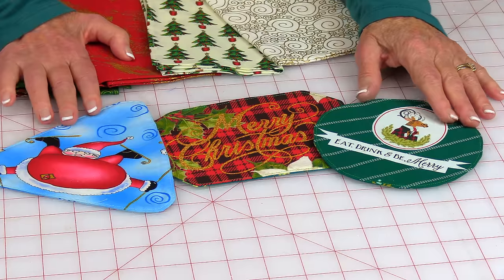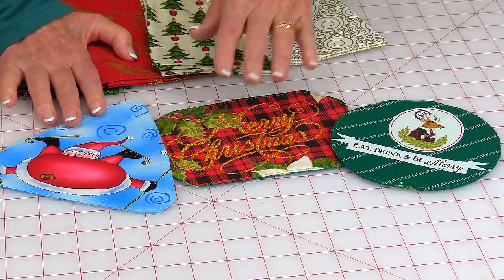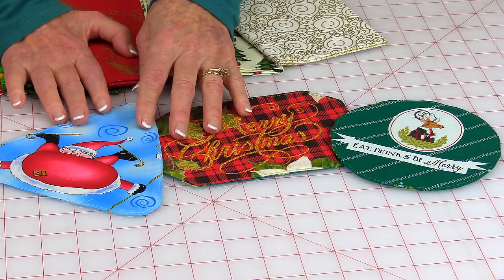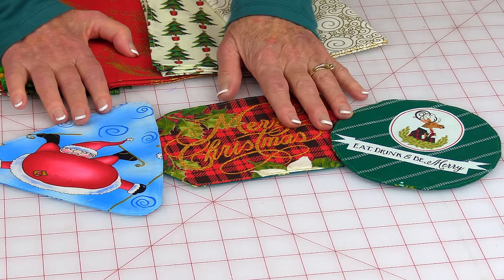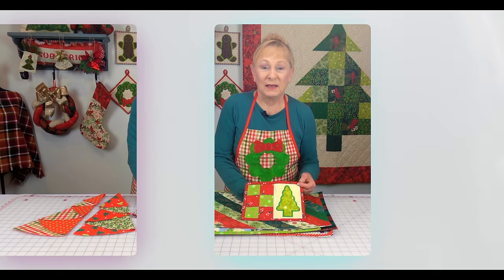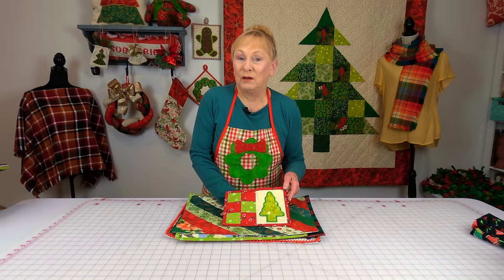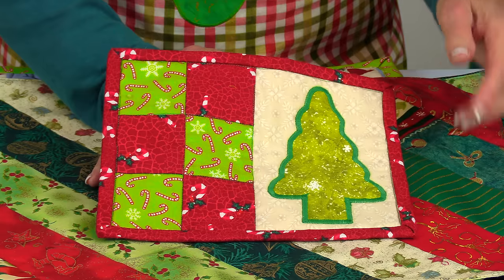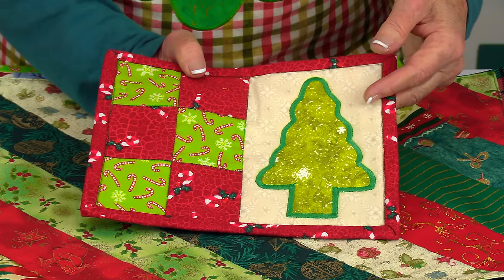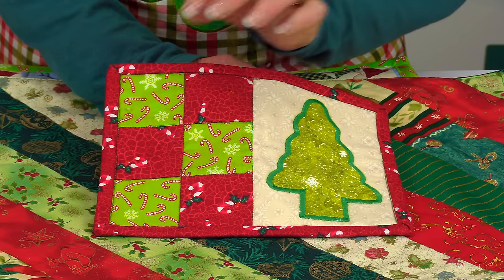These are drink coasters. I bought large print Christmas fabric, cut out the little sayings or designs, and created these little funky drink coasters that you can use on your dining table or on your coffee table. Mug rugs are very popular during the holiday season. You might be thinking, what's a mug rug? It's a tiny placemat where you can put a drink on it, a hot cup of coffee, and maybe a little dessert or a light snack.